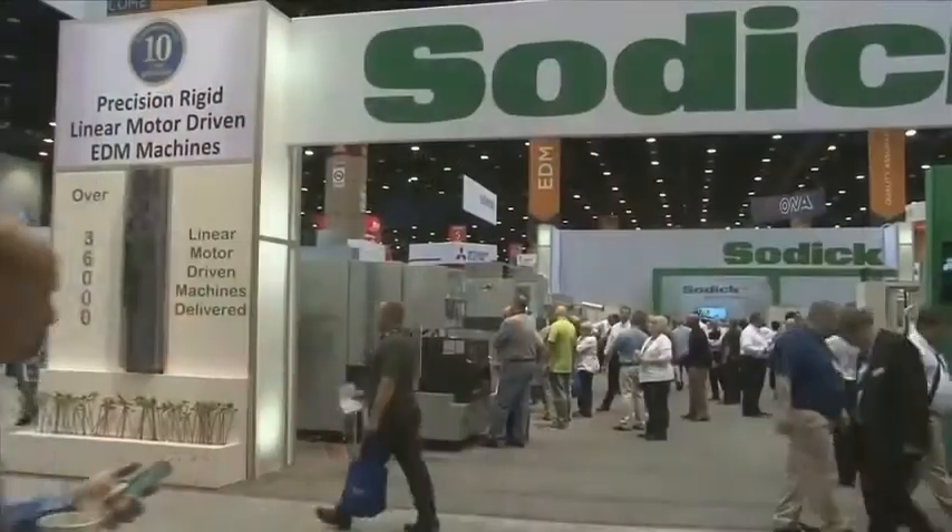Tell me, what can we see in the booth here today? You can see our latest technology. We focus on EDM. About 70% of our sales in North America are EDM. We focus on high technology equipment.